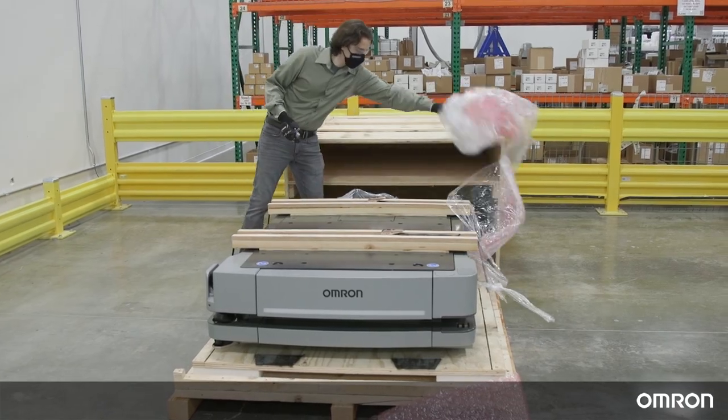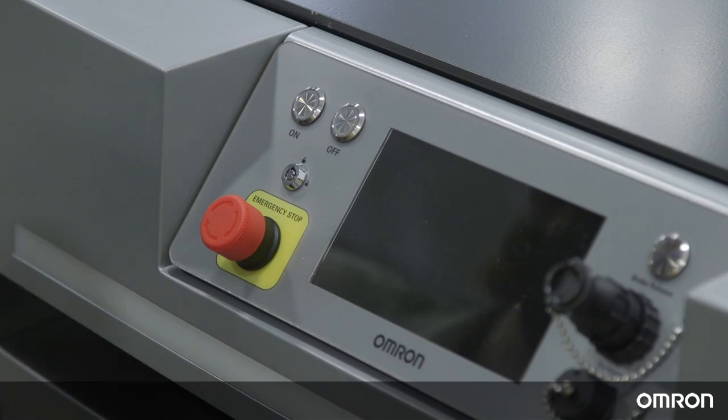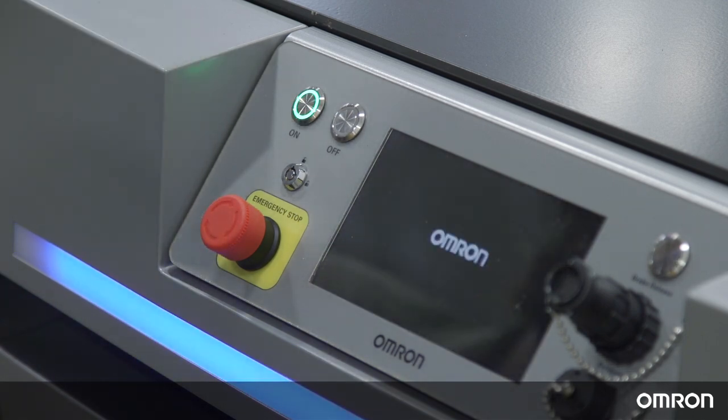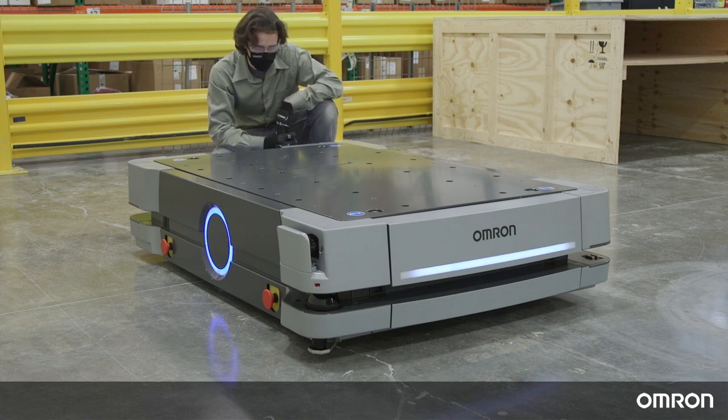We will first show you how to remove the robot and charging equipment from the crates. Then we will go over the initial setup after unboxing the robot. For important safety information, please refer to the Mobile Robot HD1500 Safety Guide.